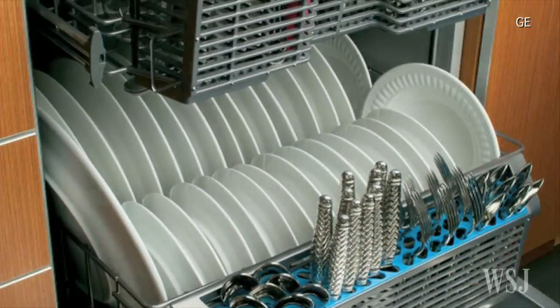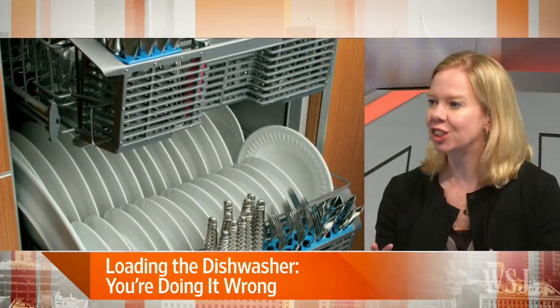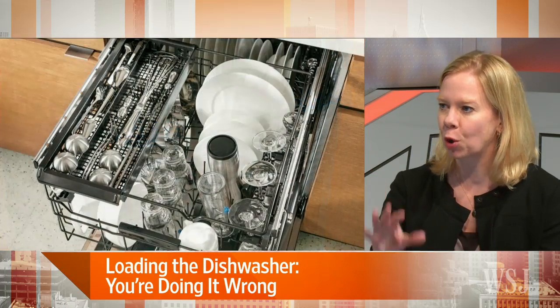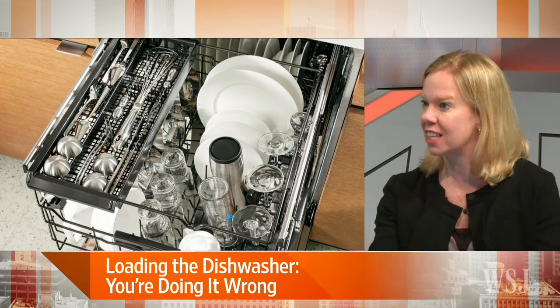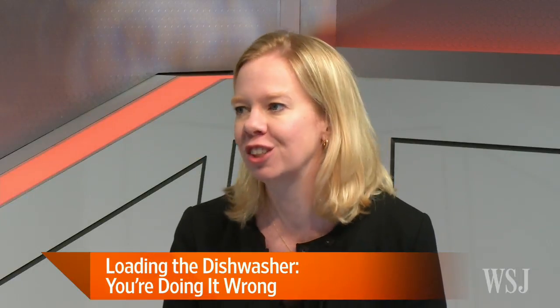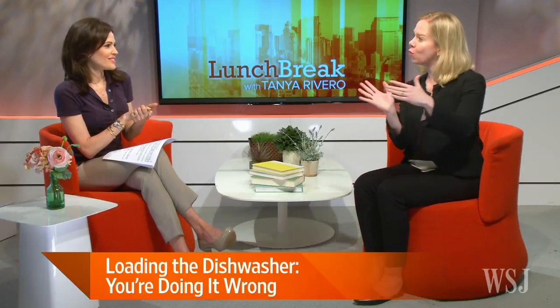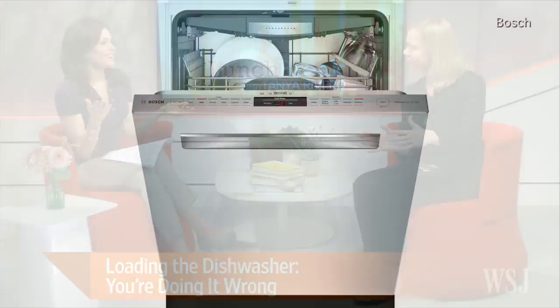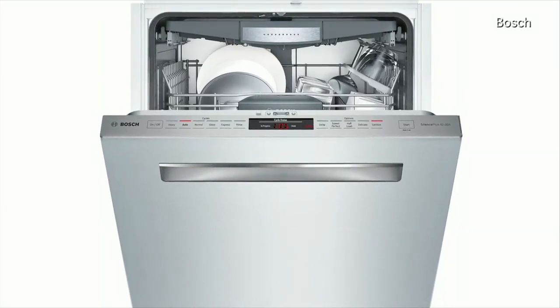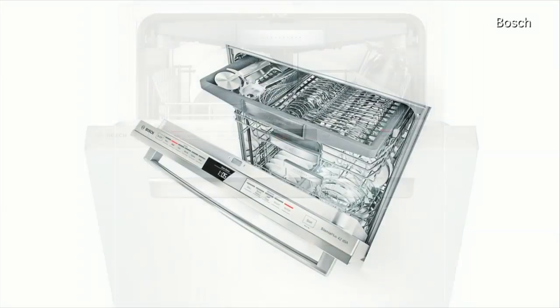So the protectors make sure that everything is in the right place. Protectors are very precise — utensils would only be put handle up so that you don't touch the eating part when you take it out. Organizers just want to get the job done: get it in there, get it clean. And then curators are the most particular — they're very elaborate about making sure all of the plates of the same type are next to each other, same with glasses.